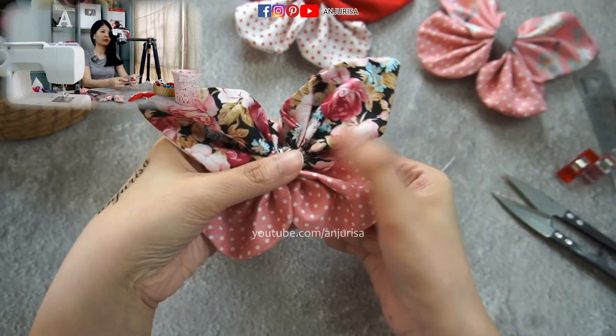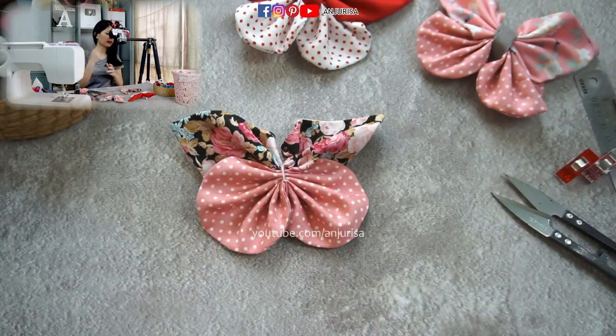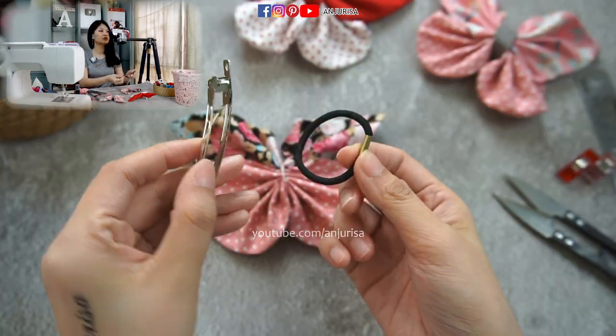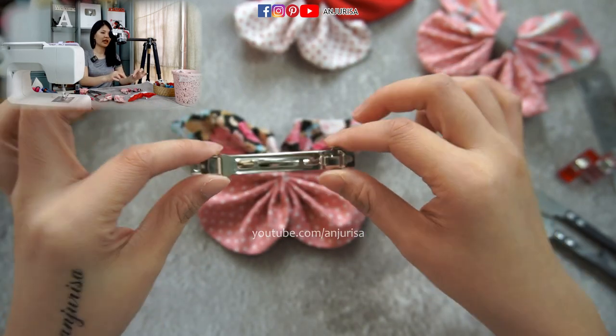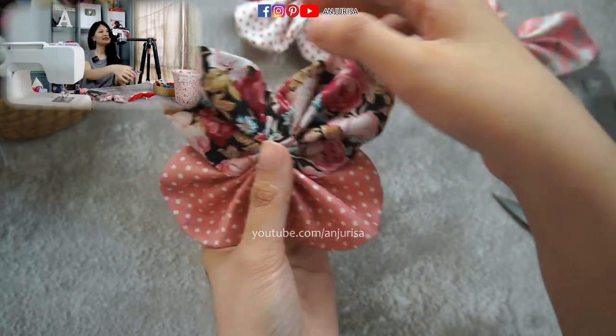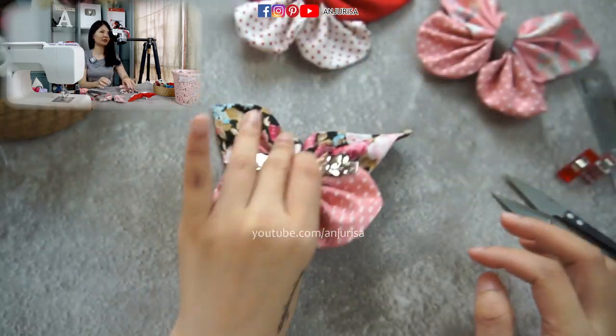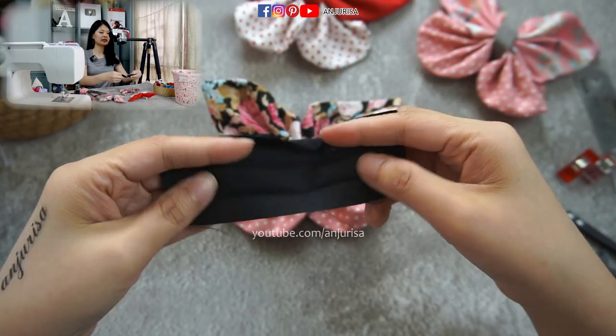Now we have a beautiful butterfly shape! I'm going to attach a hair tie or hair clip — you can choose your preferred hair clip or hair ties — and I'm going to attach it to the hair bow with a hot glue gun. I really like this butterfly shape.